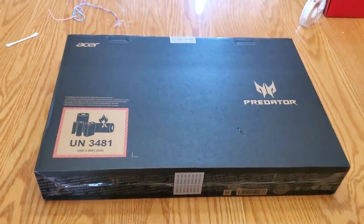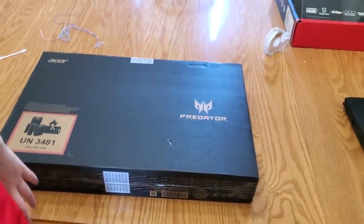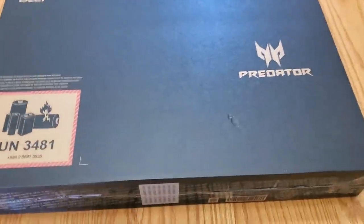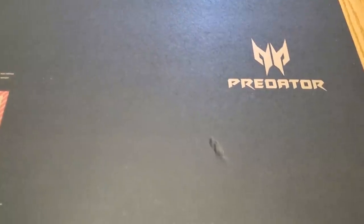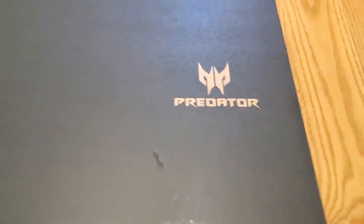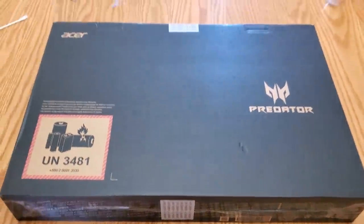My wife's gonna kill me for spending money on this, but I have to — this is the only way to record videos. Let's see what we got here, just came today. This again was the quickest one to get to me. I guess it's called a Predator — I'm not real sure. We're gonna open this up right now.